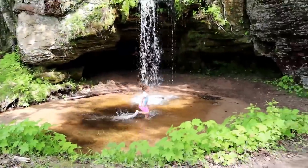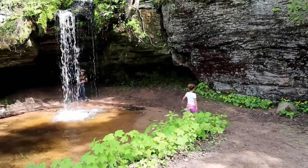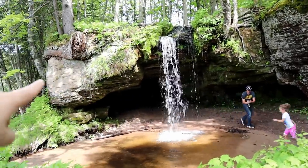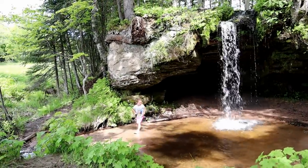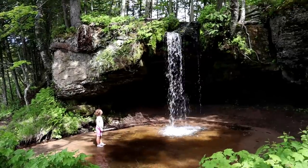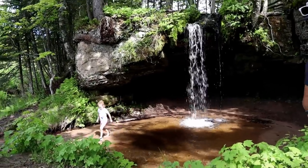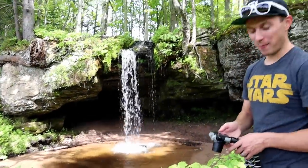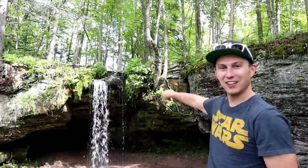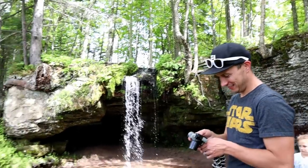The last stop of today is Scott Falls. I love this waterfall. It's on the side of the road so it's not very ambient, but you can see why it's so fun. You can get back underneath it back there and check it all out. It's the last stop so she can get her shoes wet. It was worth the seven miles, right? This is by far the best waterfall just because going behind it is so cool.